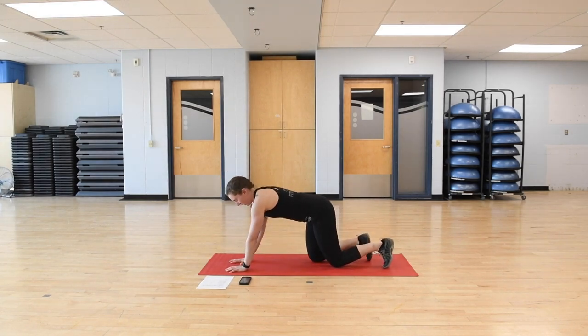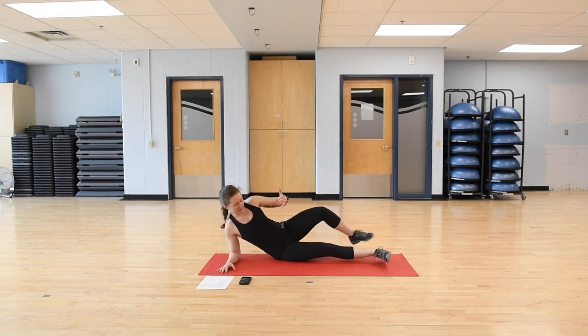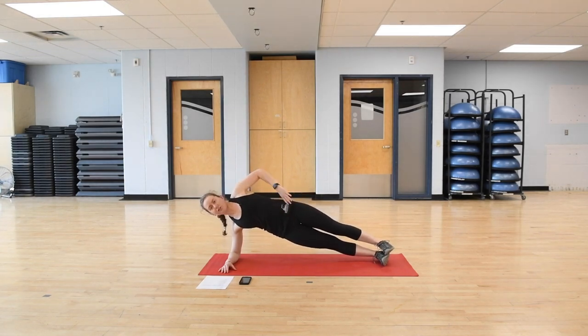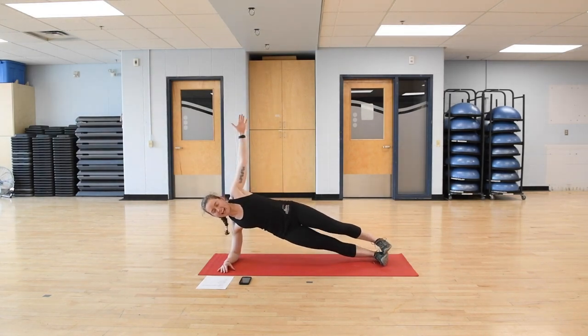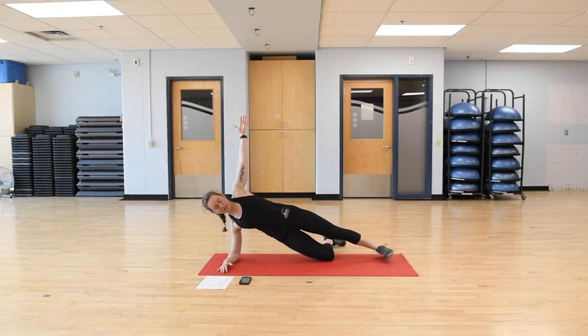For a side plank position, we're going to have some on our hands and some down on our elbows. You can be up on your feet — nice straight line from head to pelvis to feet — making sure that your pelvis is perpendicular to the ground, not tipping forward or back. If you want to make it easier, drop that bottom knee down. Your top foot is still supporting on the mat, but it's a little bit easier, and you're still keeping that nice straight line.